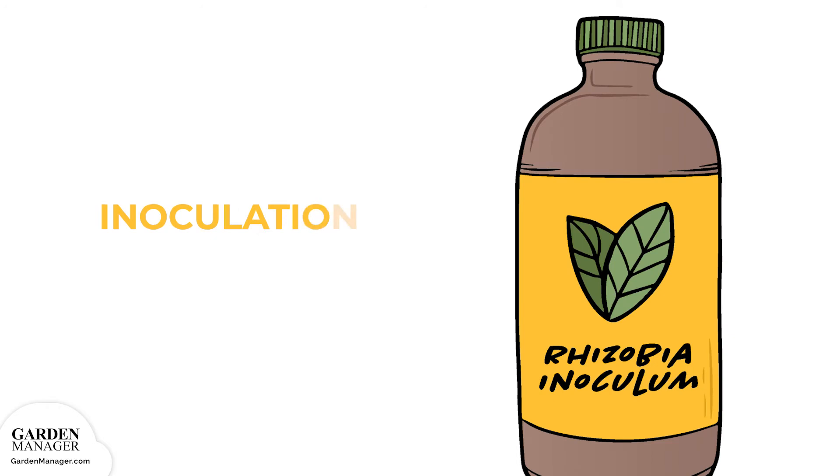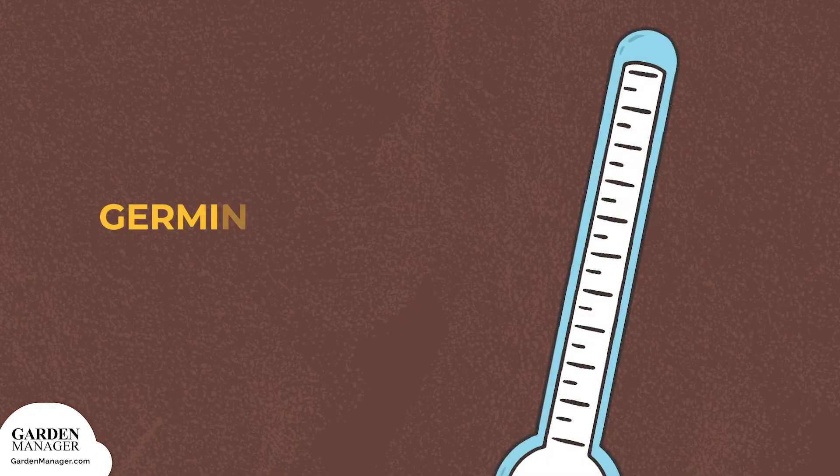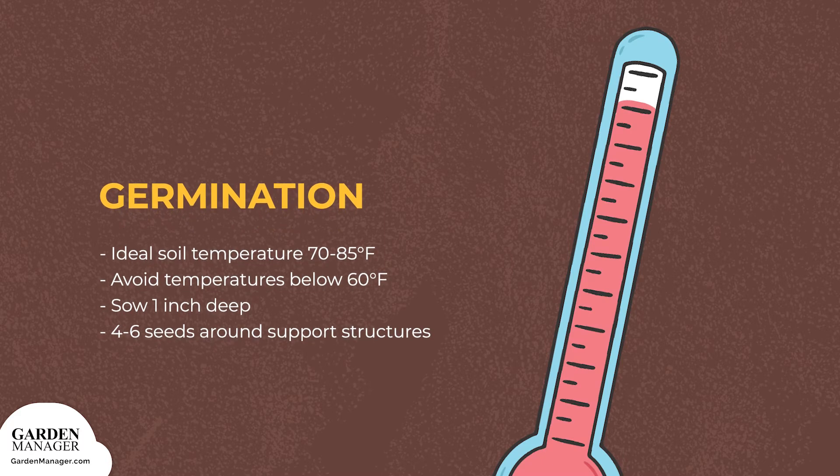Treating seeds with inoculants before sowing them increases their chances for growing success. Simply roll the seeds in the granular bacteria, which can be found online or at the local garden center, and then set them into the soil. Pole beans' ideal soil temperature for germination is between 70 to 85 degrees Fahrenheit (21 to 29 degrees Celsius), and typically they germinate poorly in temperatures below 60 degrees Fahrenheit (15 degrees Celsius).